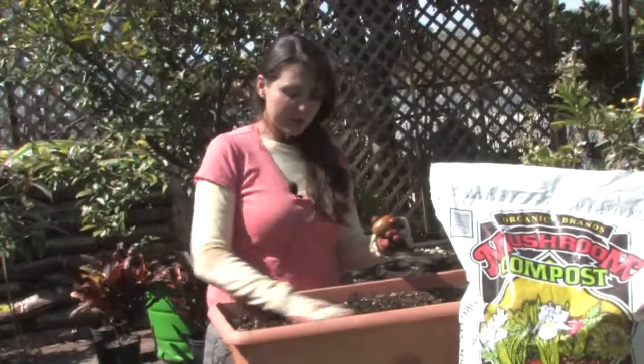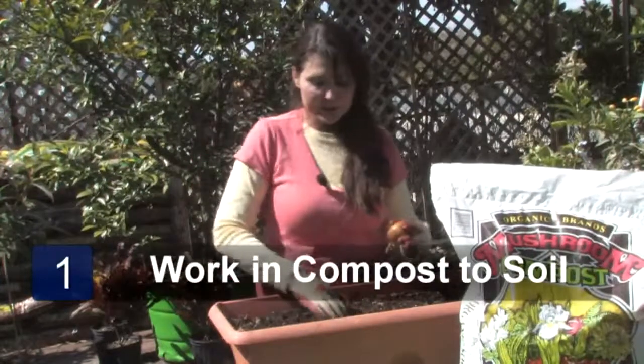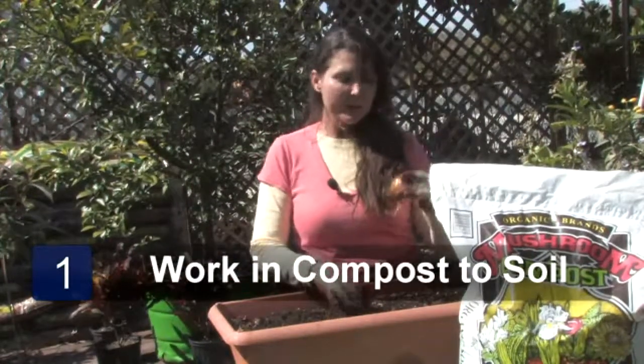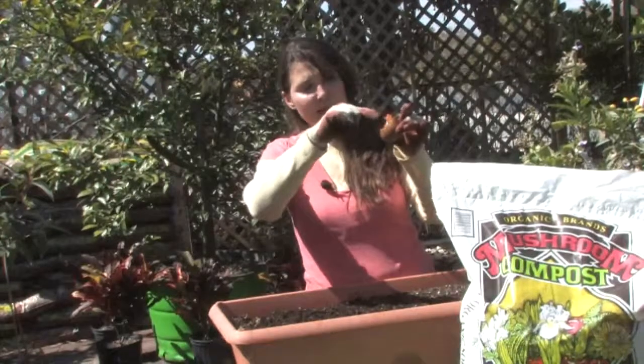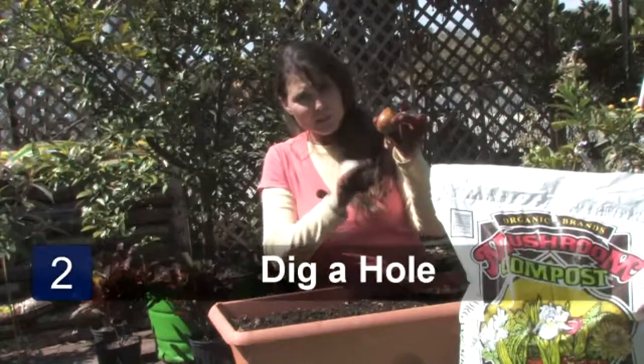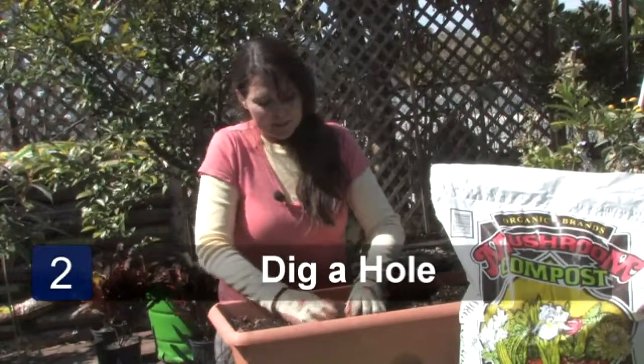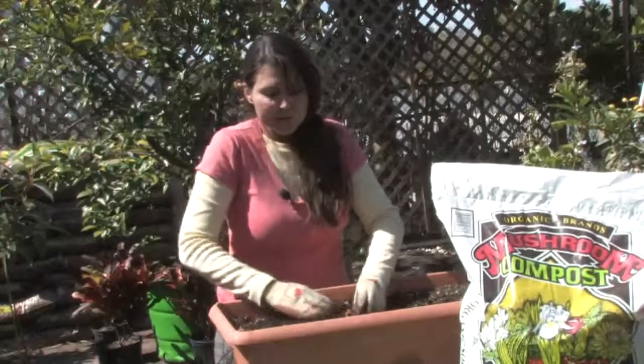I've worked in a great mixture of compost and manure and a little potting soil. Now I'm going to dig a hole just deep enough to accommodate the avocado seedling, and I have to be really careful not to damage these little roots. So I'm going to gently put it in the soil about three quarters of the way down.